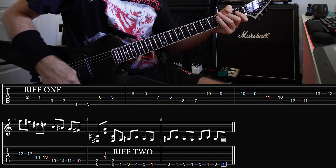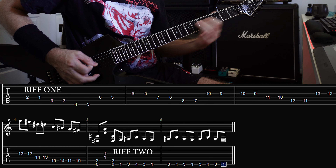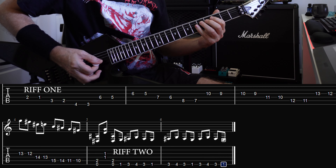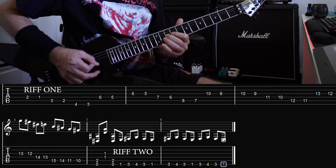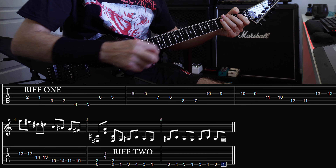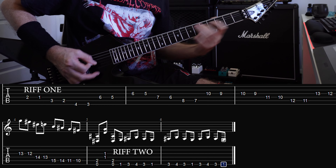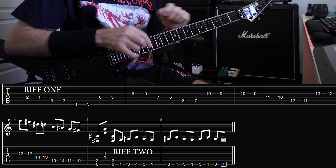Here's the tabs for it. What I want to point out is when you go up to the six and five, use your second and first finger — because if you use your fourth and third, or pinky and ring finger, you've got nowhere to go. You need to be ready to move. So you need to go to that six and five with your second and first finger. Keep that in mind when you're trying to play this pattern.